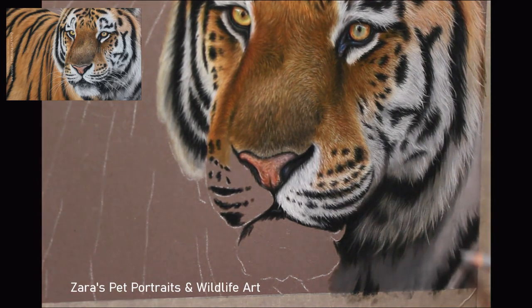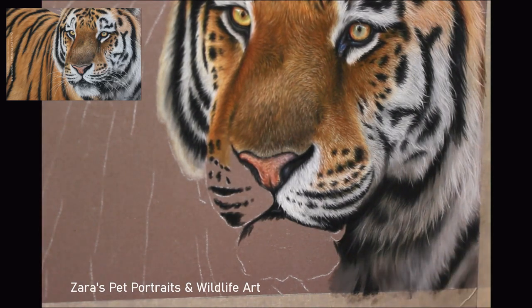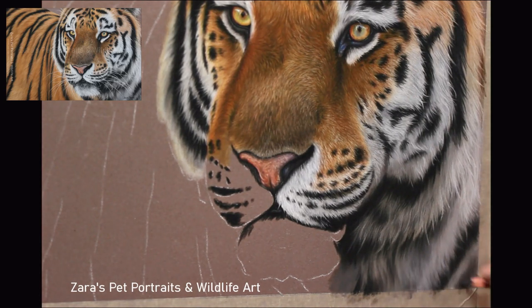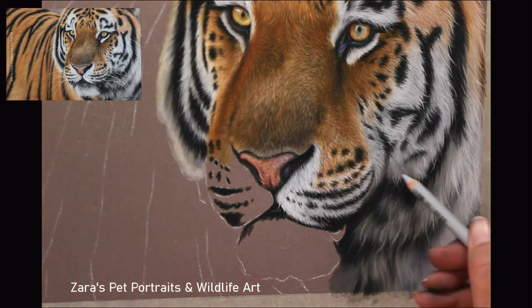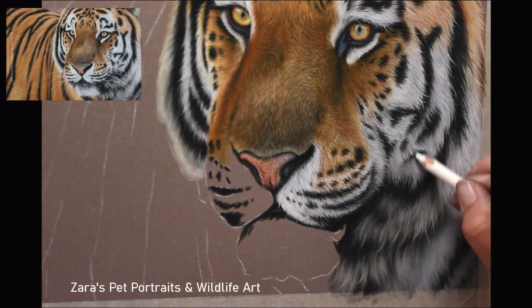These tiny little changes — like adding the whiskers — are very important. If we leave those out, our artwork won't reach its full potential. The really beneficial thing about working with pastels is it's very forgiving. Even if you've photographed something and thought it was finished, but look at it a couple of days later and want to change something, we have the ability to do that. If you're frustrated with a piece and it's not going to plan, put that artwork aside for a couple of days and then go back to it with fresh eyes.